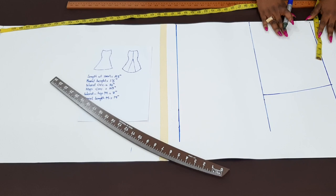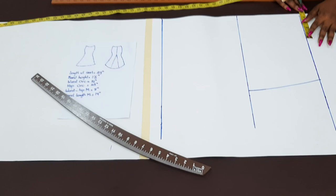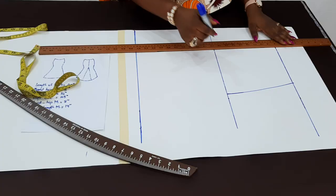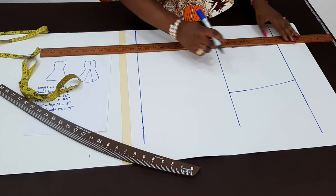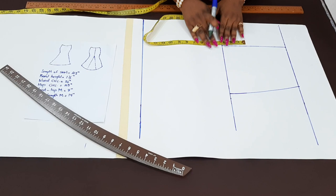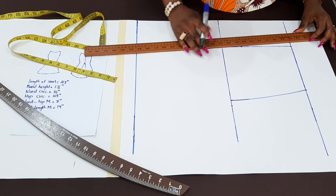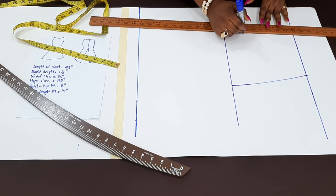Now before I move below, let me just quickly explain the darts. For the darts, you need your ball span measurement, which is the distance from one side to another. For me, it is nine, and half of that is four and a half. I'm just going to measure four and a half from the edge. Just connect this straight line. I'll now have to take half an inch on both sides — half inch, half inch. Then measure two and a half inches upward, then connect it together. Now this is the dart that will be taken.